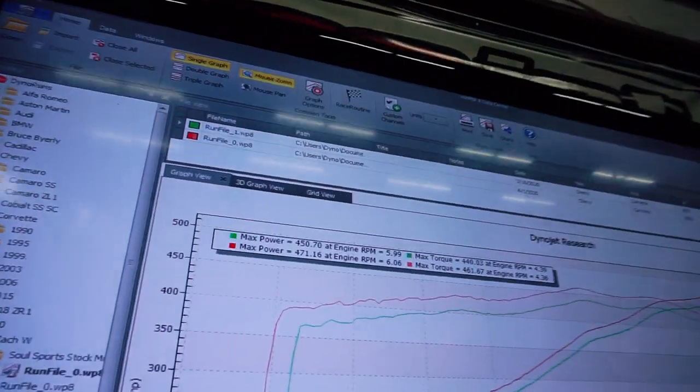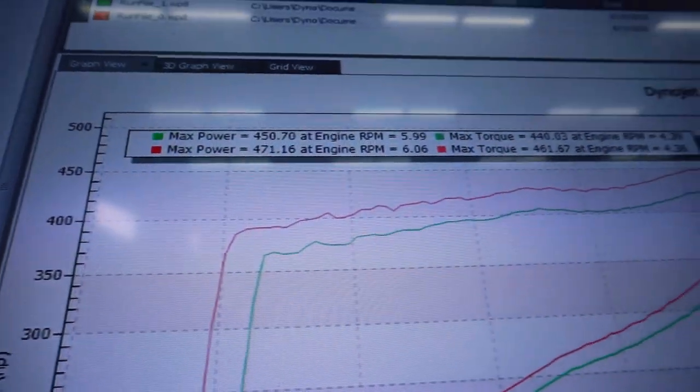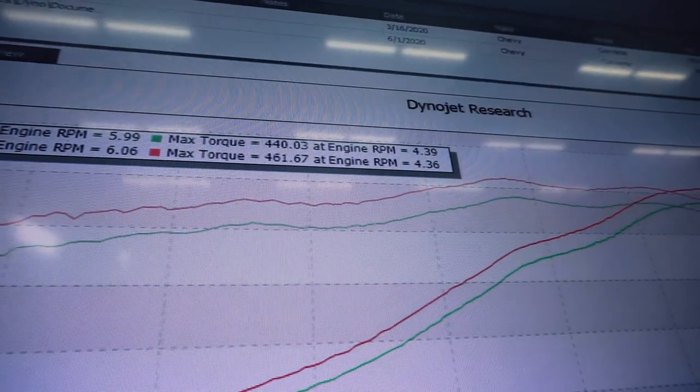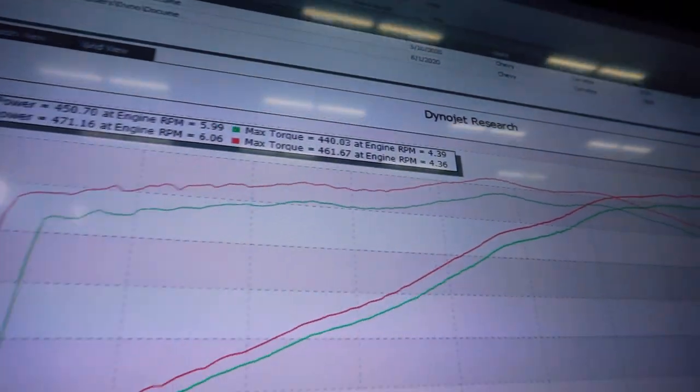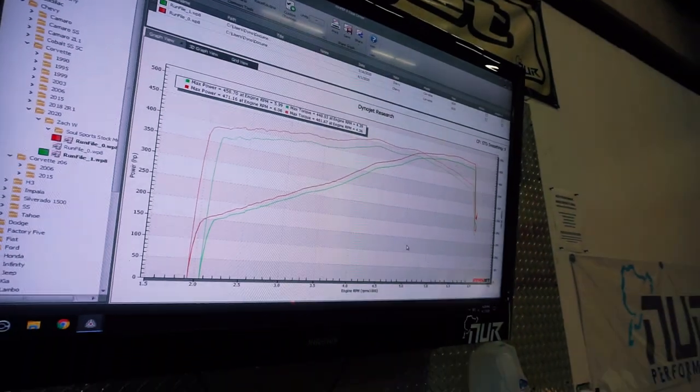Let's see that gain, guys. We went from 450 to 471 horsepower, and 440 foot-pounds of torque to 461 — again, with just these SportCats from Soul Performance.